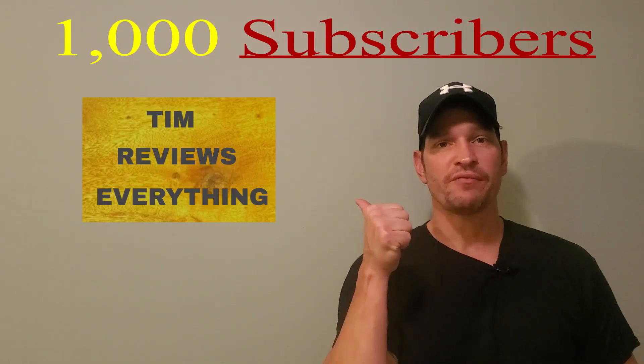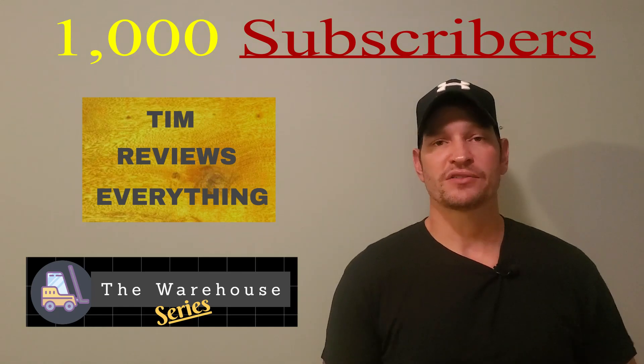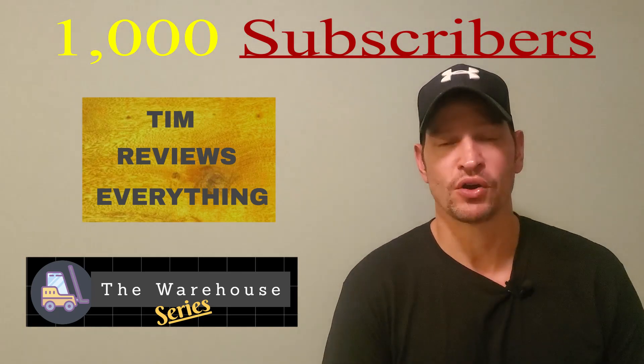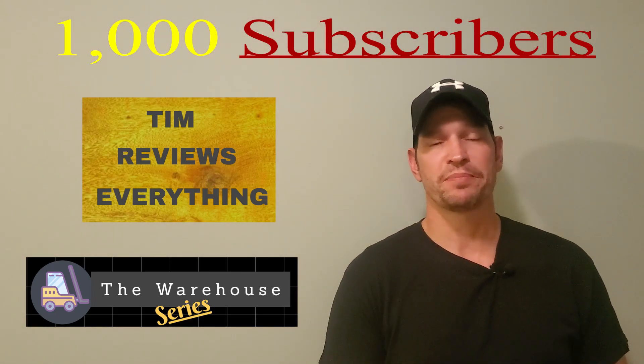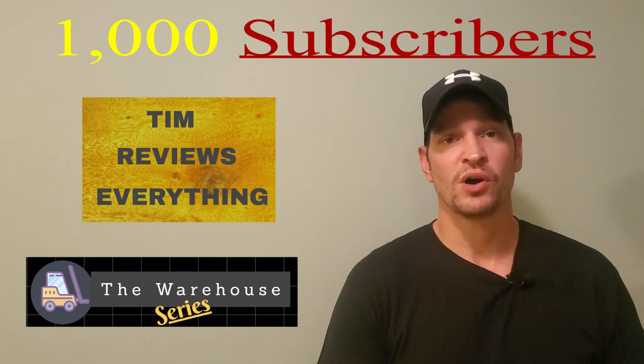What's going on everyone? Welcome to Tim Reviews Everything and welcome to the Warehouse Series. As of Saturday, I hit a thousand subscribers — such a huge landmark for being on YouTube. I sincerely appreciate everybody that's been subscribed to my channel and all my new subscribers as well.